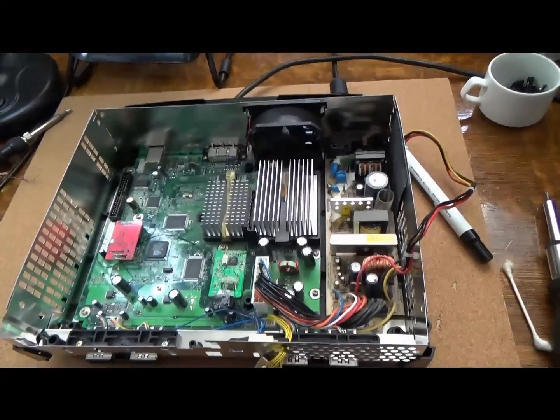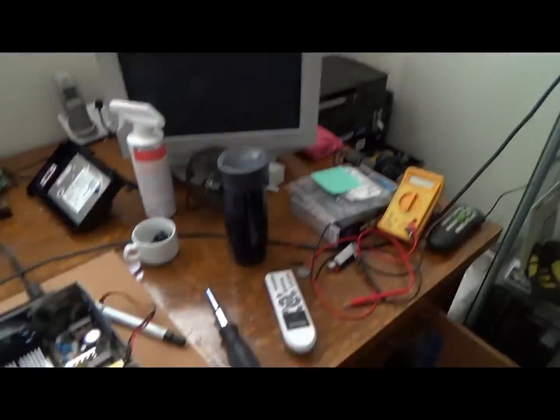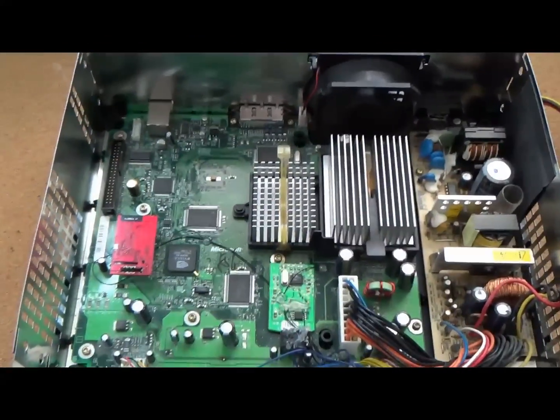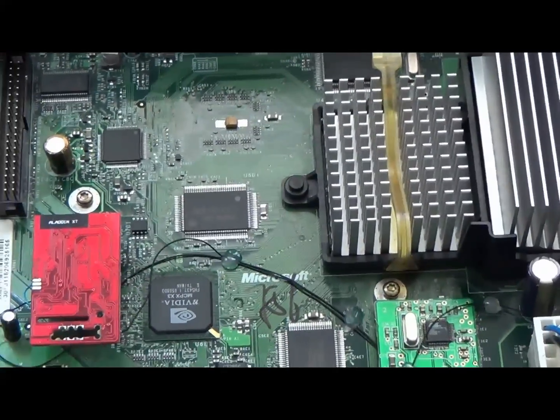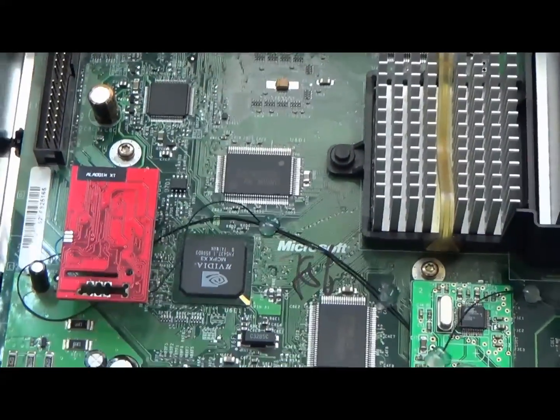Turn on the TV and power it on. Switch the video input. There you go — that's how you do it. Hopefully this helps some people with a dead 1.6 Xbox and helps bring it back to life. Thanks for watching, see ya.